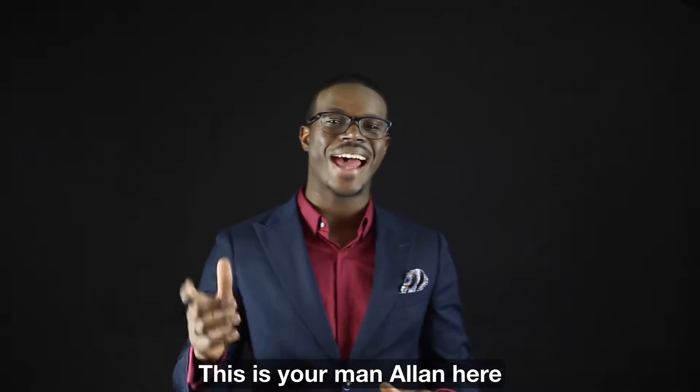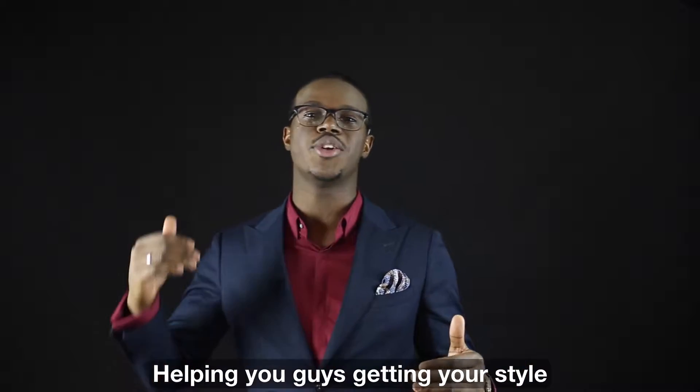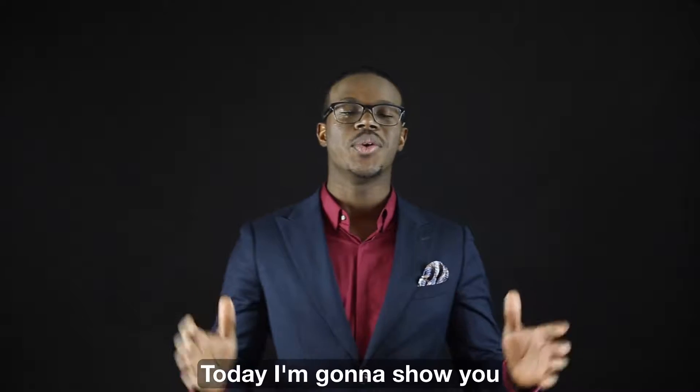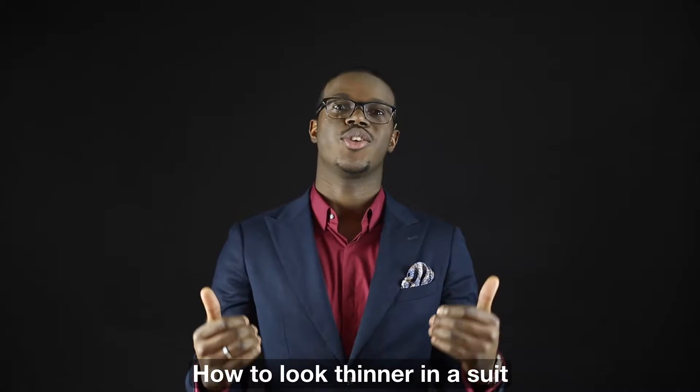Hey hey hey, this is your man Alan here, helping you guys get your style from average to greatness. Today I'm gonna show you how to look thinner in a suit.